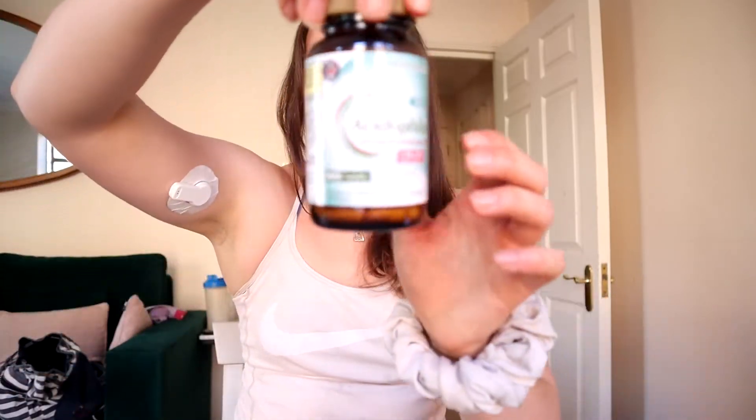I also take a probiotic — one I pick up from Holland and Barrett. I have it before breakfast because my digestion is really slow. If I don't take a probiotic I end up having to split my insulin dose over two doses for breakfast, because otherwise I'd go low straight away and then spike higher later. Whereas if I take the probiotic I can take all my insulin in one dose, which is obviously very preferable.